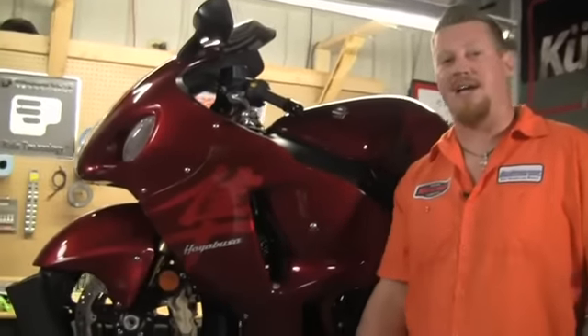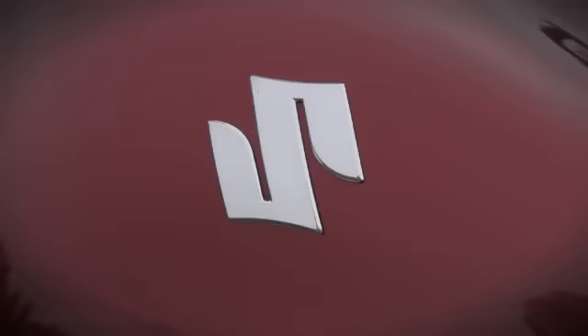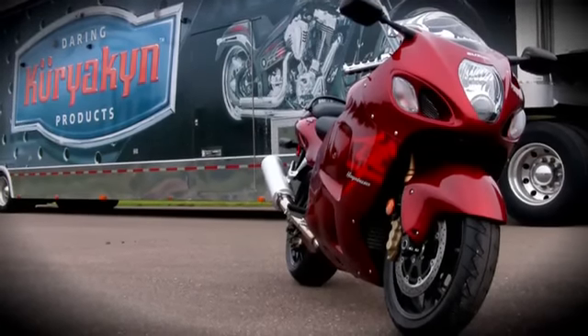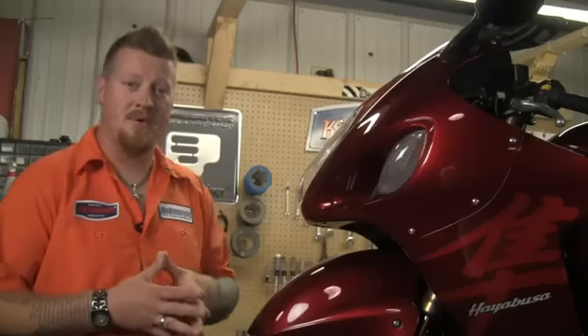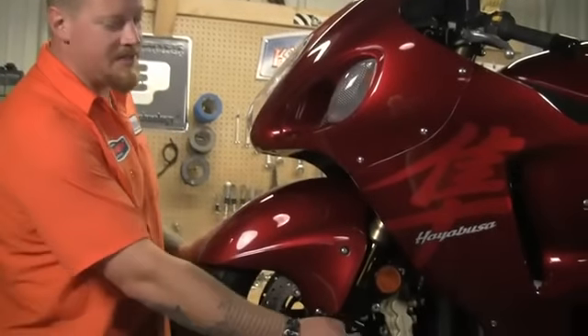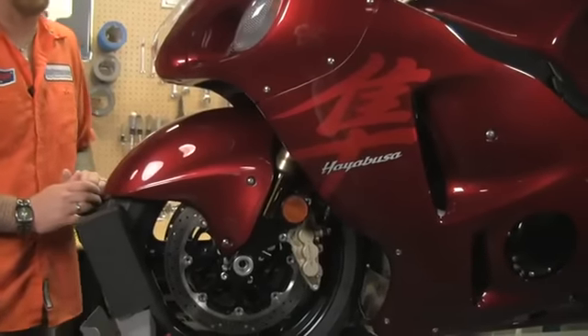Hello and welcome back to the Kuryakyn Garage. Today we're going to work on the Suzuki Hayabusa. Kuryakyn is now getting into the sport bike industry. Some of the first pieces we're going to show you are Kuryakyn's new front fender accents, lower fork covers, and caliper accents. The first piece we're going to do is the front fender accent, so let's get started.